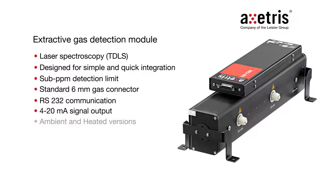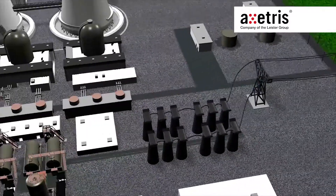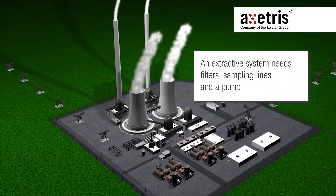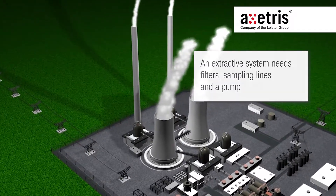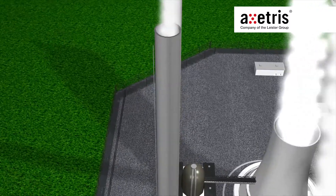It is available as ambient and heated version with 190 degree cell temperature. Among the electrical and gas connections, an extractive system needs filters, sampling lines and a pump. The selection of these components depends on the physical and chemical properties of the gas matrix and its task load.